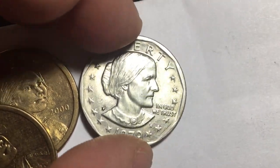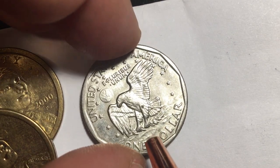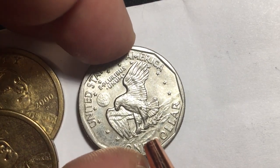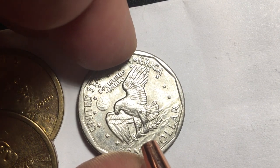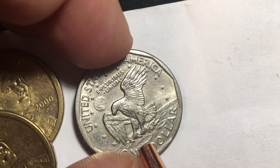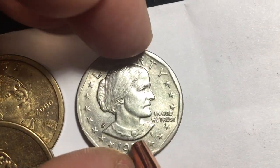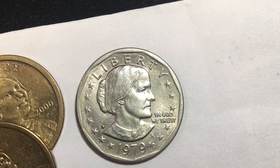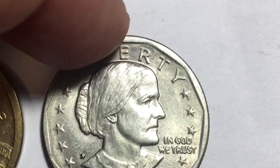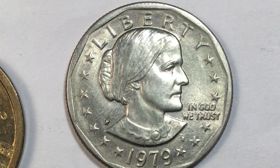Feel free to collect these Susan B. Anthony dollars — some of them are very valuable. Especially the 1981s, which can be worth between four and twenty dollars. The 1979s are only valuable if you have them in uncirculated or MS-65 or above condition. That's all from the Big D Coin Channel — we'd love to have you subscribe and leave any comments in the comments section.